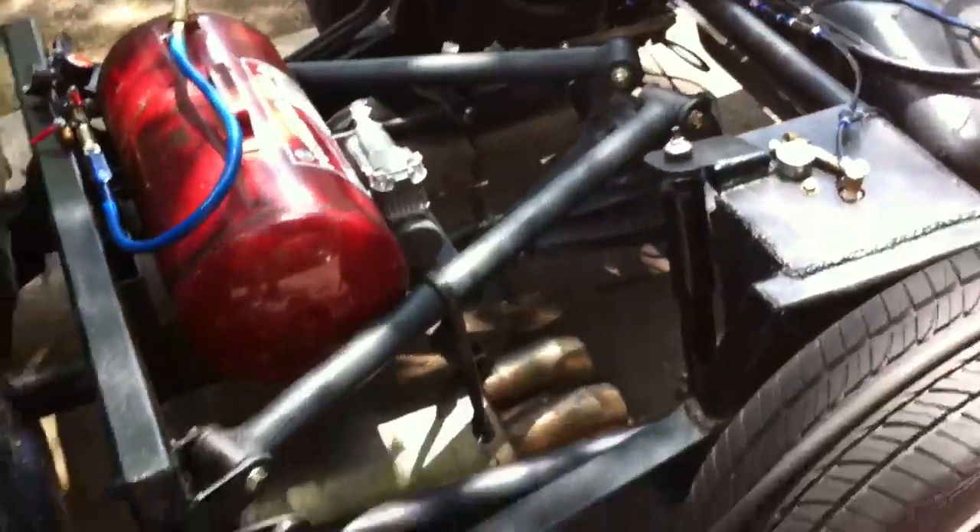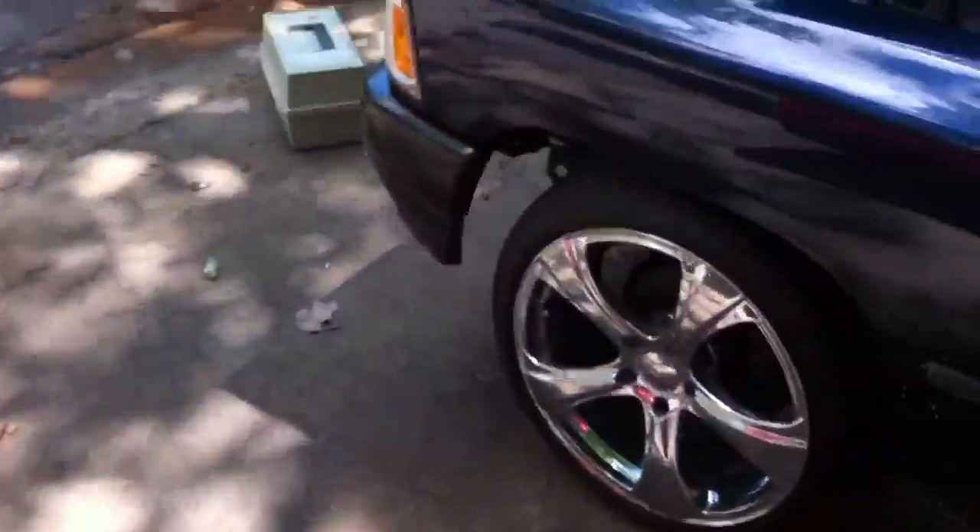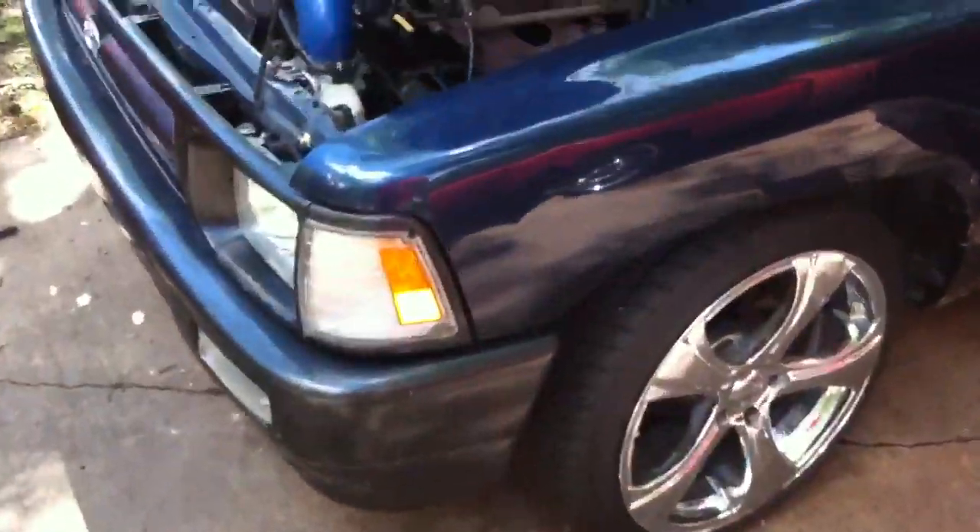There's the rear levelizer valve, already set up. Rear suspension customs — still got to weld the exhaust on. This is all done, just got to strap the tank on, get the bed on today. I've got six hours to do all the work I need to. The front is sitting up because I've got it set up differently — I had to buy new levelizer valves.